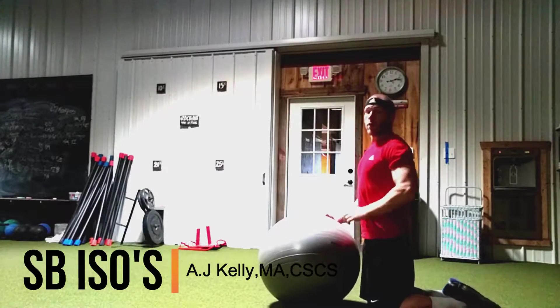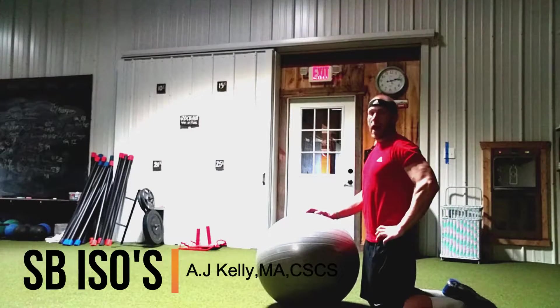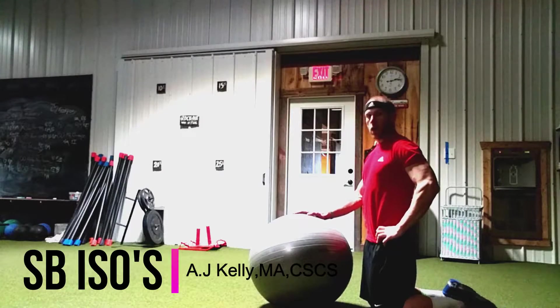Hey guys, A.J. Kelly with FitFarm. Today I'm going to show you a little different type of ab exercise. All you need is a stability ball — swiss ball, whatever you want to call it.